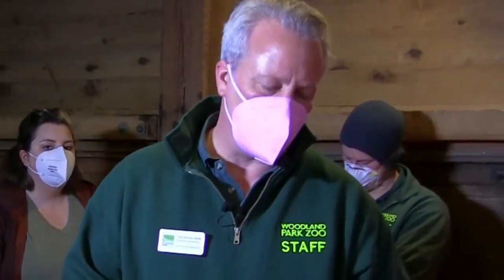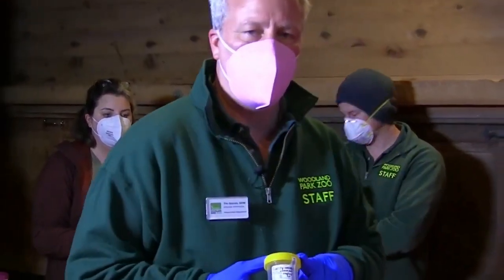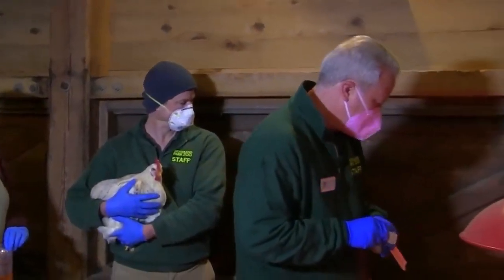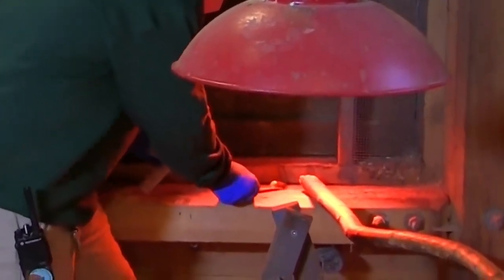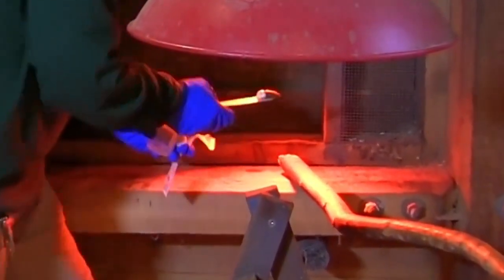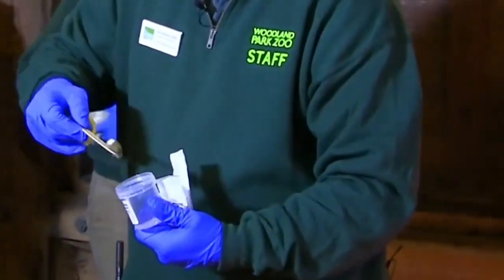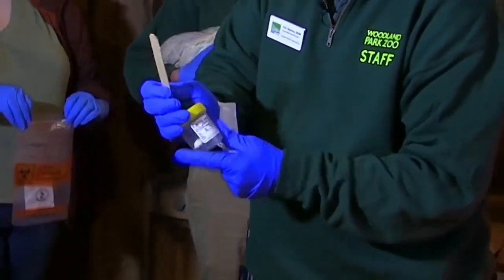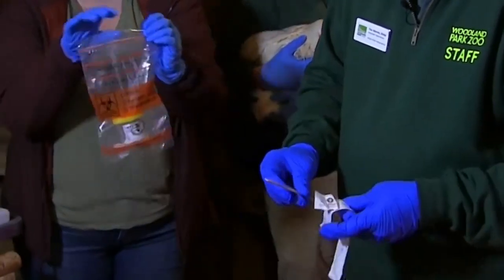Next, I'm going to take a sample of the chicken's feces using a sterile tongue depressor and a pre-marked container labeled with the animal's name and the date. I have a sample of feces over here on the ledge. Put that in the sterile container, seal that up, and then we're putting that in a shipping envelope to go to the laboratory.